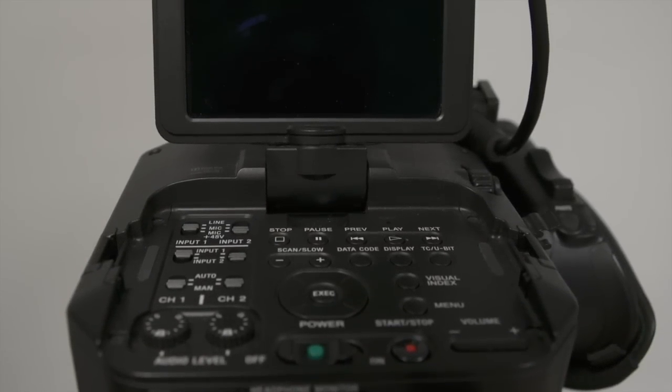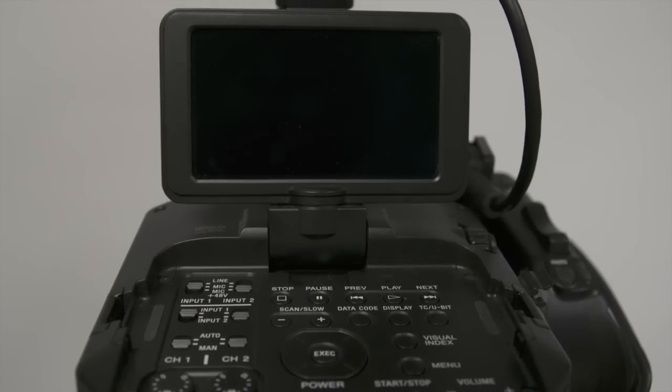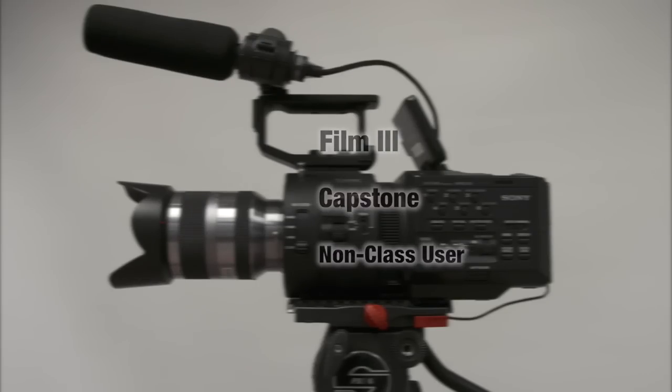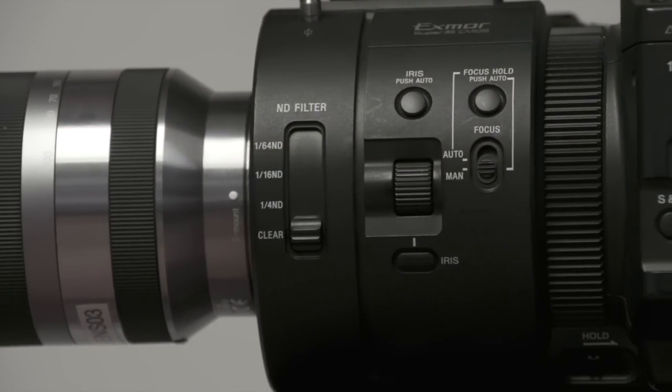The Sony FS700 is an HD video camcorder with many unique abilities. This camera is used by Film 3 classes, Capstone students, or you may get special permission to take it out as a non-class user. So let's begin with the basics.